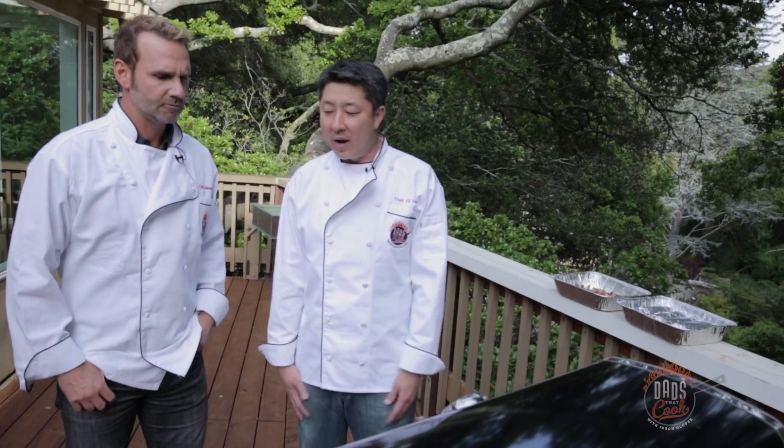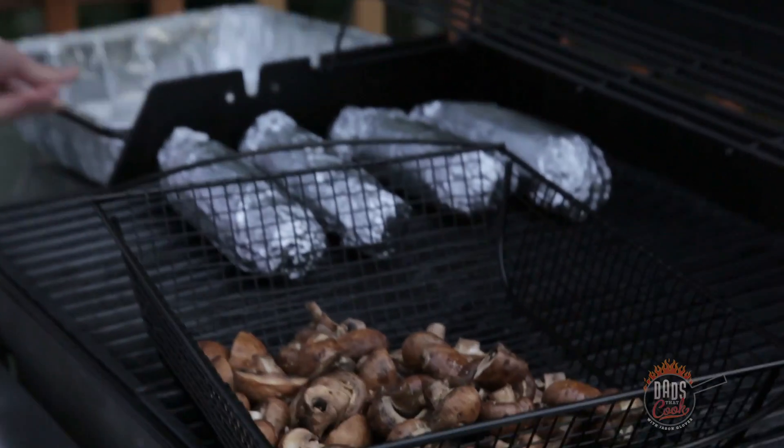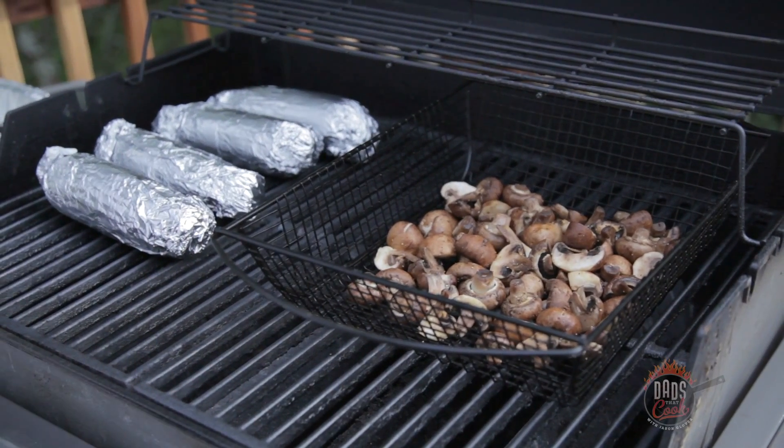Mushrooms are mostly water, so they're pretty well insulated. I'm going to crank these things on high — we want to get a nice caramelization on the mushrooms. Just slap those babies right inside there and let this sit on the grill on high heat.